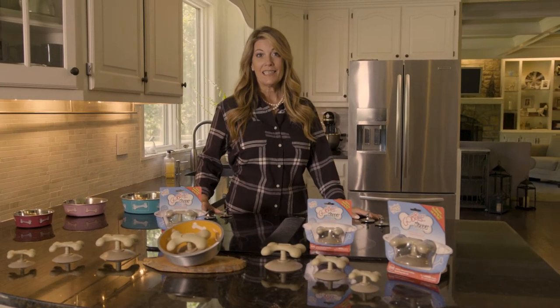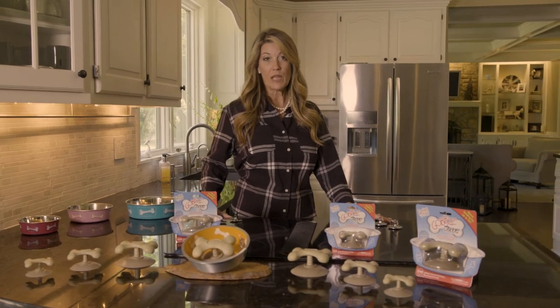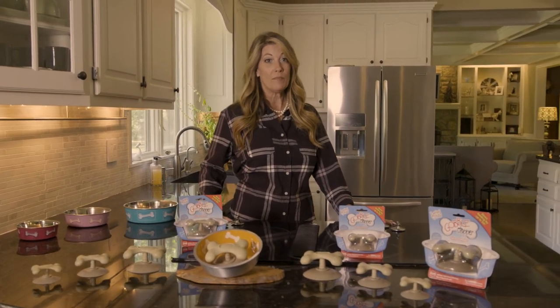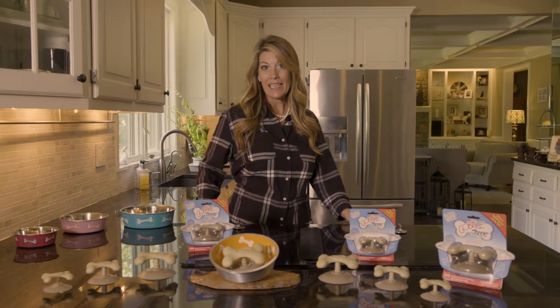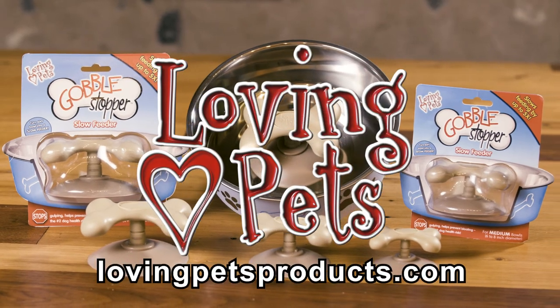It cleans easily. It's top rack dishwasher safe, made from BPA free plastic, removes easily for people by the Easy Lift tab, and is patent pending. Follow us on social. Loving pets, it's what we do.